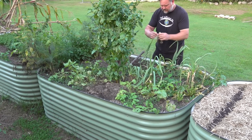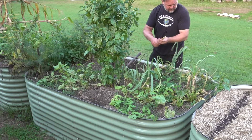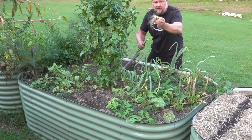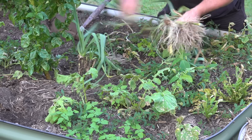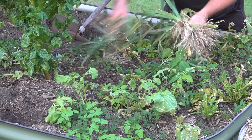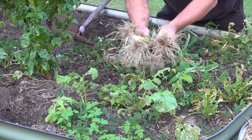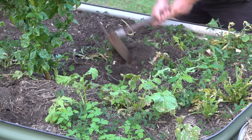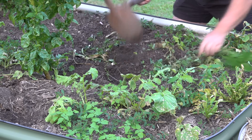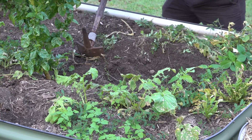They're looking pretty healthy — nice and crisp. I'll leave some of this organic matter dug back into the bed because the worms will love eating it. These will go good in the crisper. All of these weeds can just get dug back in, but some of the bigger ones should be taken out so they don't re-sprout and cause problems.